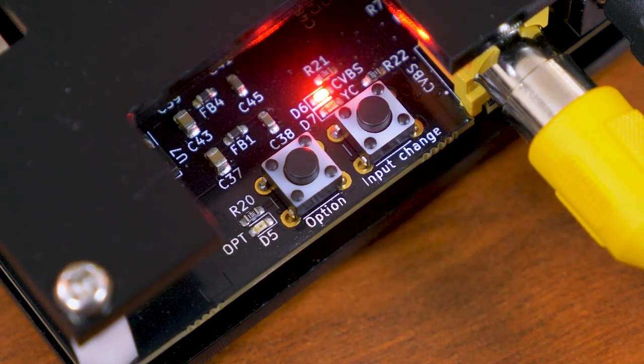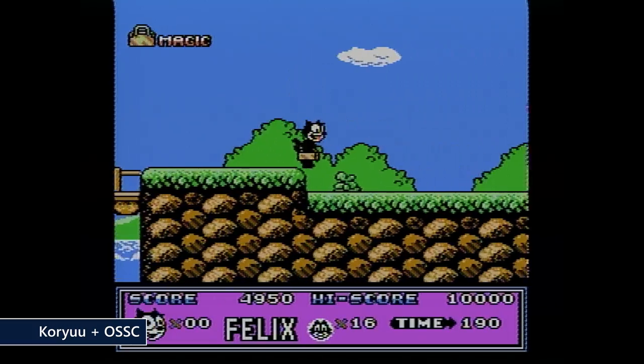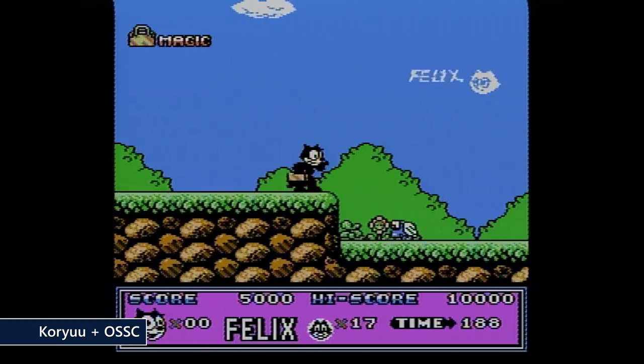It is still early days with the Koryu. There's a button on it called 'option' which doesn't even have a function right now — when you hit it, it just makes the screen blurry. The manual even says there's a blur filter but it's not even implemented correctly. They are very openly acknowledging that the device is still in the works. It's only been available for about a month and a half, but there are a lot of updates planned.